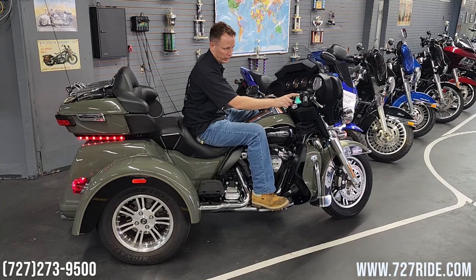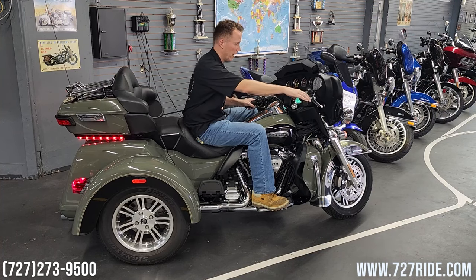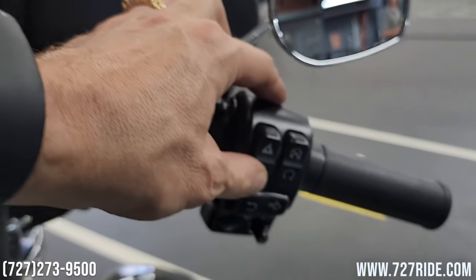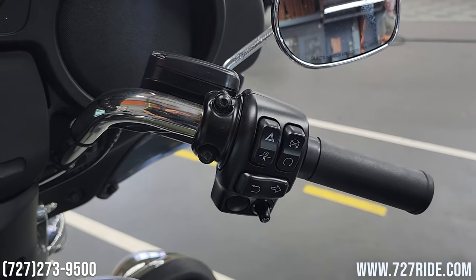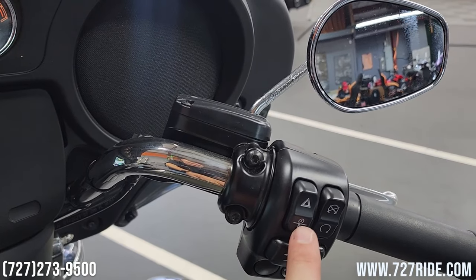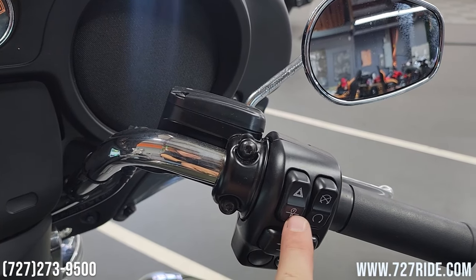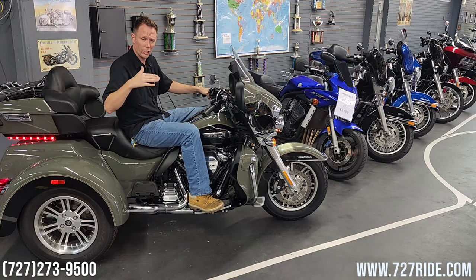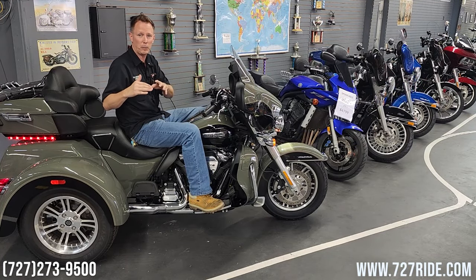The start button, which has a line and then an R underneath, is your reverse button. You're going to take it and press and hold. You'll hear it click — once it clicks, you can let go. Then when you hit it again, it's going to go into reverse. You can hold it and it'll kind of jerk for a second and then steady off in speed.